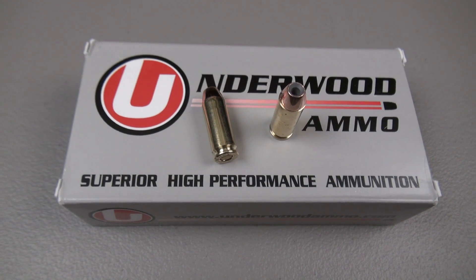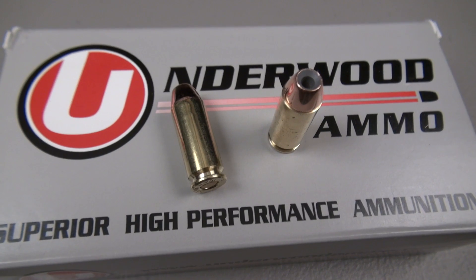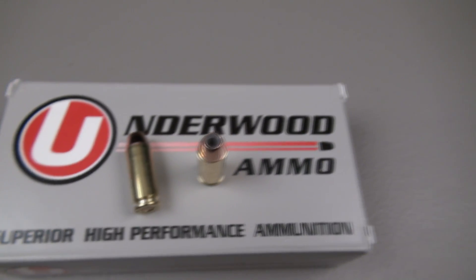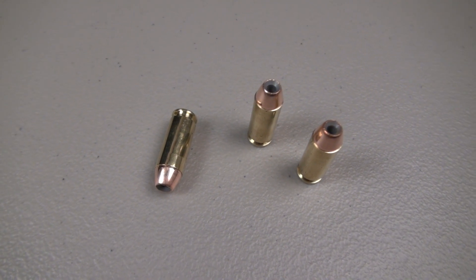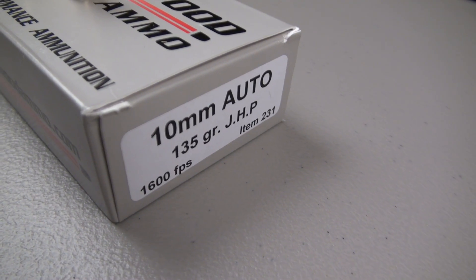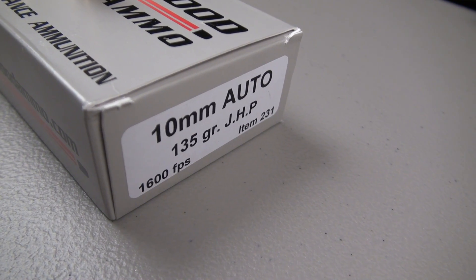Those opening shots with some muzzle flash were of the Underwood Ammo 10mm 135-grain Nosler jacketed hollow point — high velocity, high energy. Here's the number that I think has caught some folks' attention and why I've had so many requests to test this: check out that advertised velocity — 1,600 feet per second.